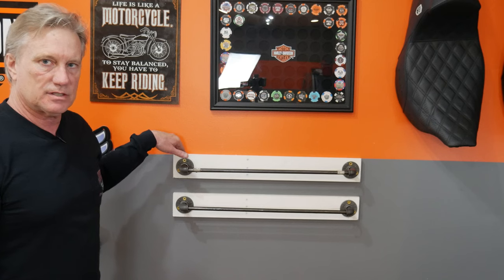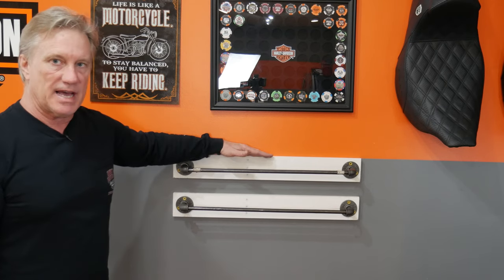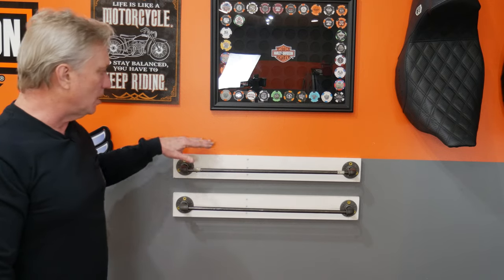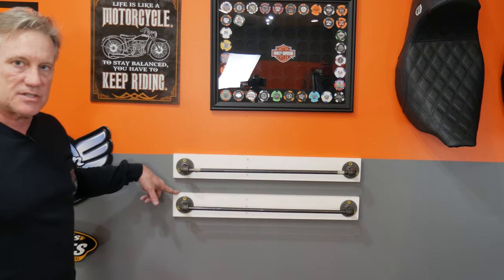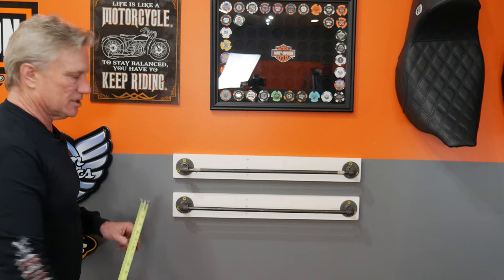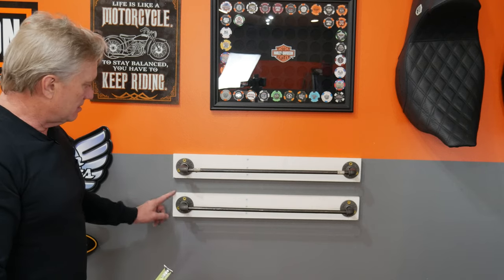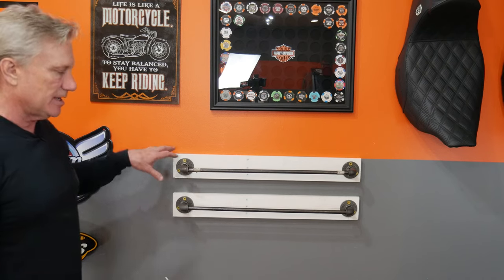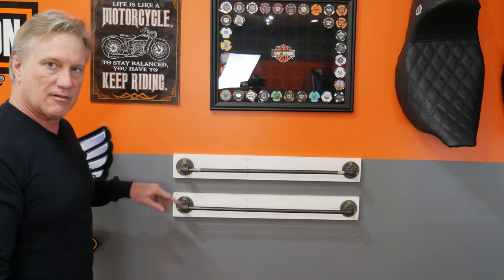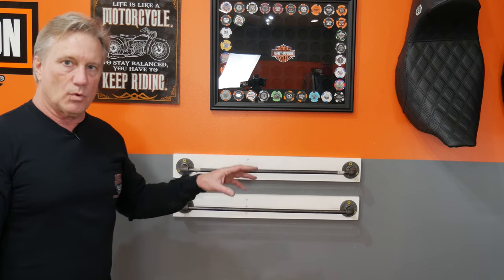Starting with the one-by-four material cut to 27 inches, I leveled it and set it into the studs. I found my studs and put three screws here and three screws over there — these are deck screws, I'll have a link to those below. Then I needed another piece also cut to 27 inches. Measuring from flange center to flange center, the spacing is five and three-quarter inches, which is the exact distance these two boards need to be apart so the rods end up five and three-quarters apart — exactly the spacing required for the tour pack mount.